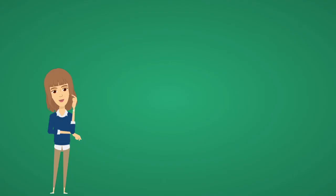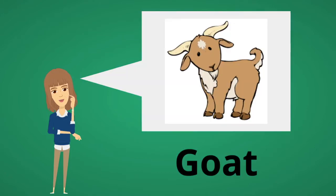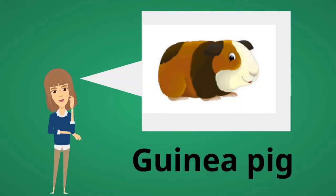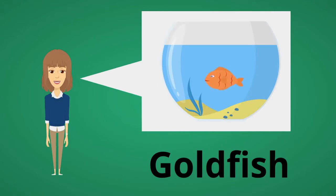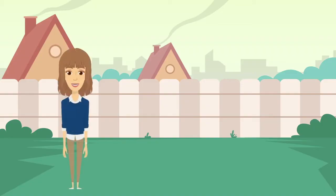What else can you think of that starts with the letter G? Goat starts with G. Guinea pig, goose, and goldfish all start with G. Let's play a game. Game starts with G.